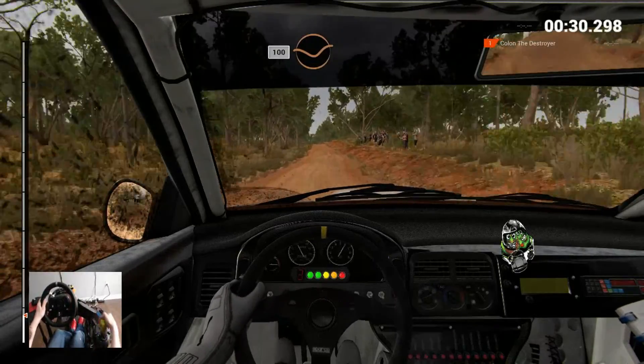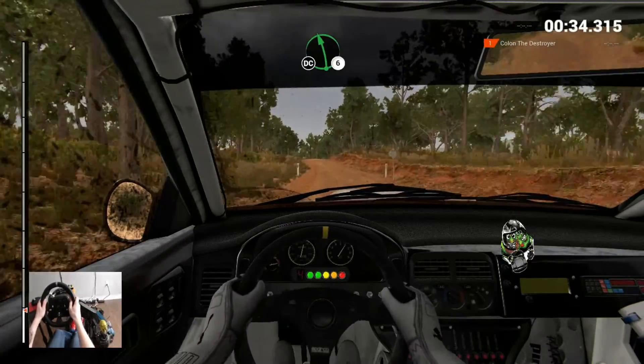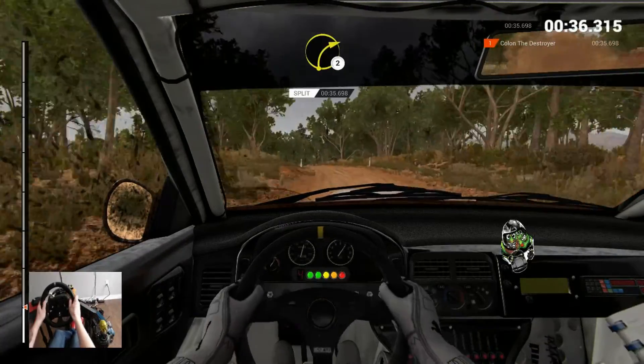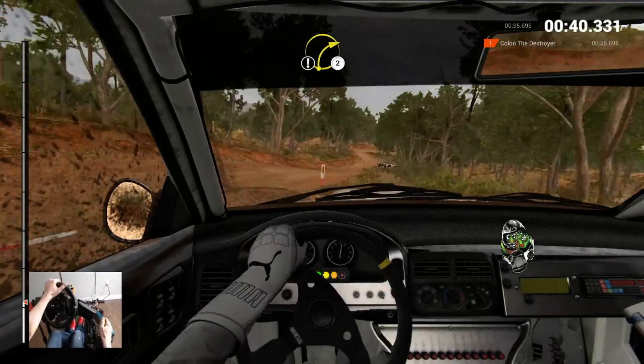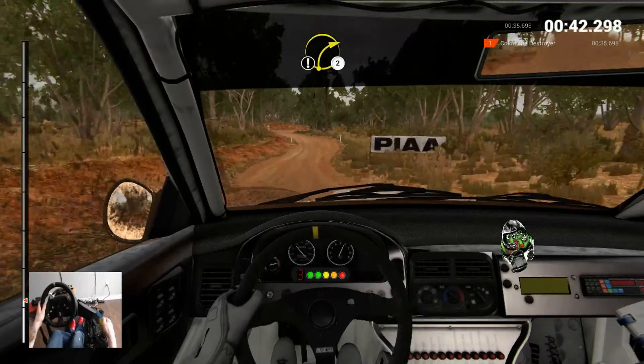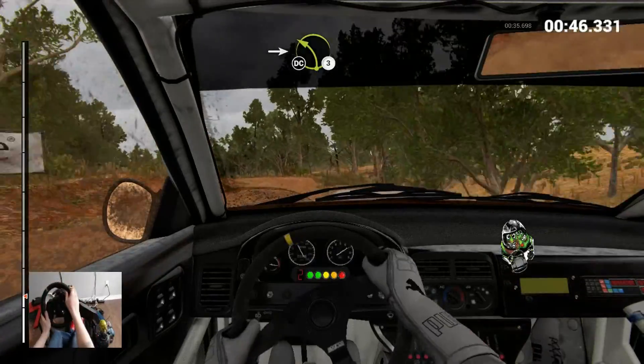This is quicker, this is better. Right 2, into the left 3. Crest, don't cut. And right 4.